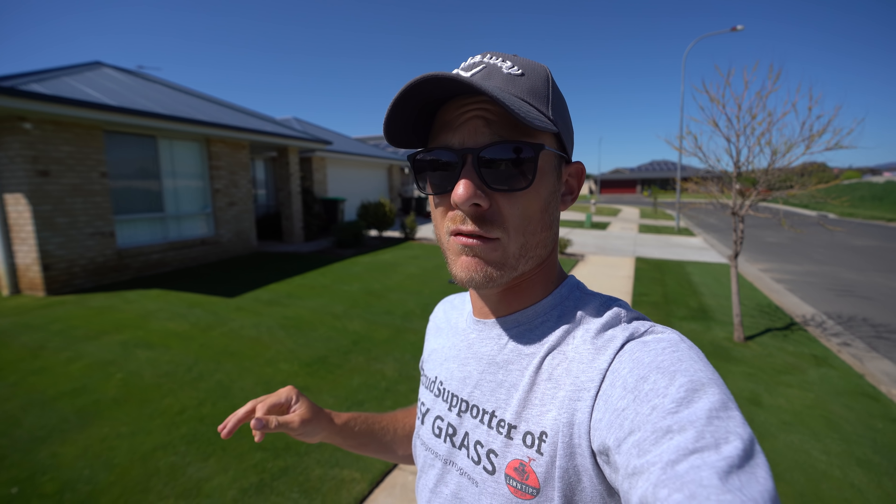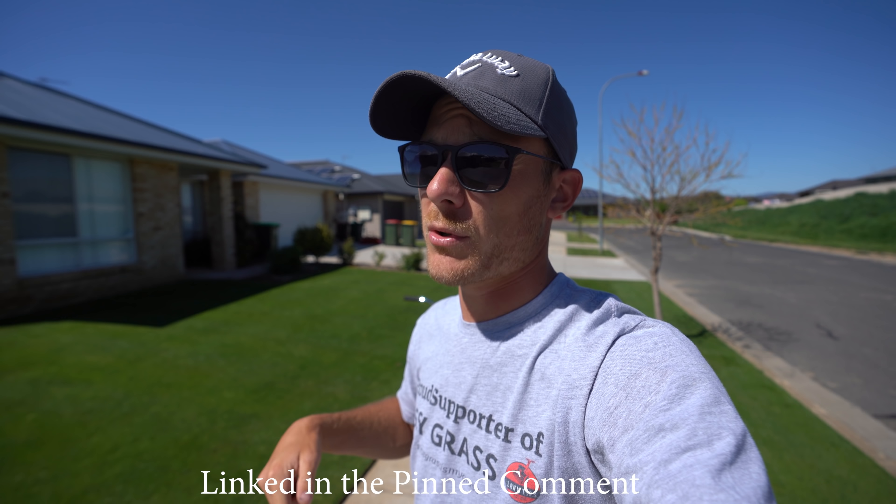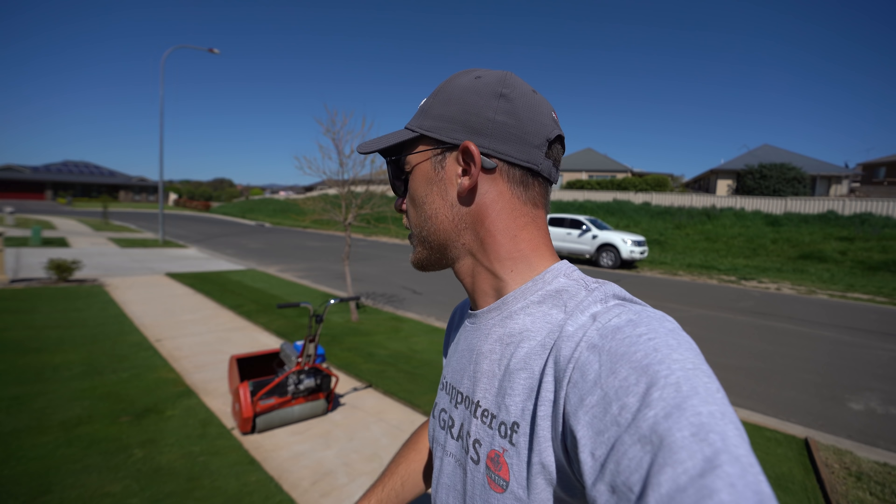Anyway, hope you guys really enjoyed this video. I'm actually going to Brenton's house on Friday to do some lawn work. Brenton is the Aussie Lawn guy - if you guys haven't checked his channel make sure you do, I'll put a link down below so you can subscribe and see the videos we're doing at his house, which will probably be out next week. Thanks so much for watching, really appreciate it, and I'll see you guys in the next vid.